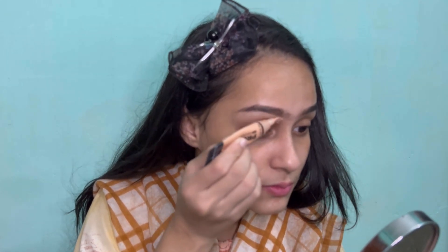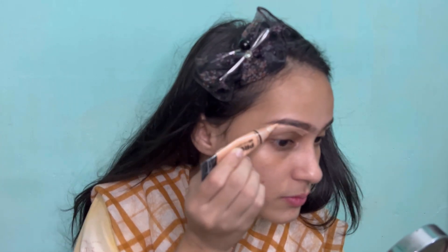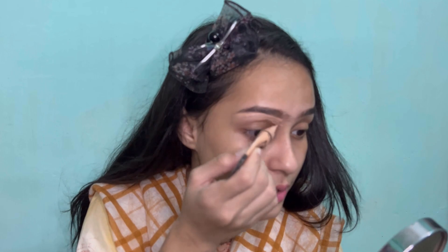Now I'm cleaning my eyebrow borders to give it a good shape. I'm using LA Girl Pro Concealer in the shade pure beige and now I'm blending it with my fingertips.